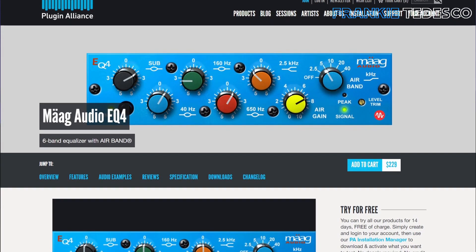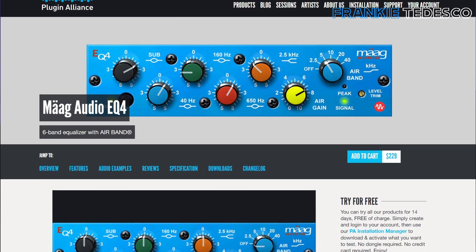Mag EQ4 is a nice little EQ you can use almost everywhere. There is not too much to say because it's just a simple EQ. Anyway, the air band is kind of famous, so you may find that vibe from a song.